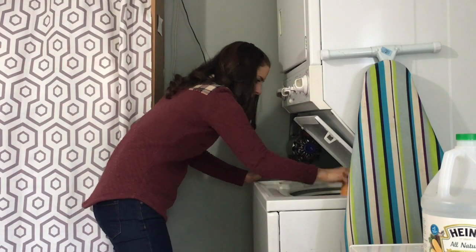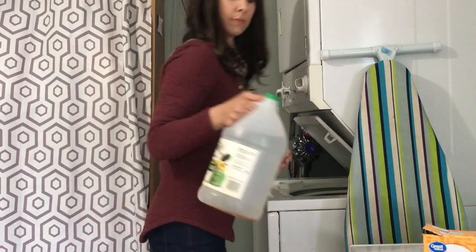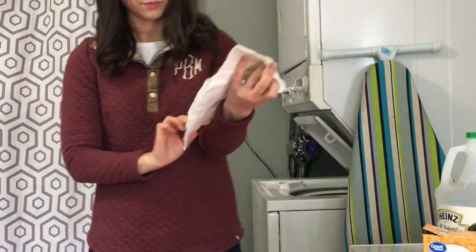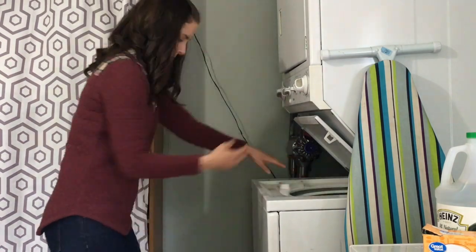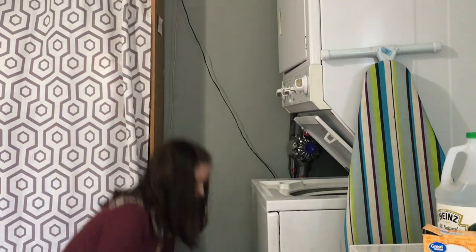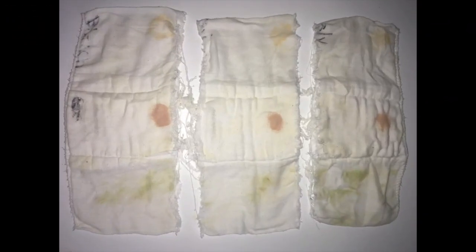After I add my detergent to the water, I'm adding about a half a cup of baking soda to the water as well, and then about a half a cup of vinegar to the fabric softener dispenser on the inside. Then I load up my strip and the rest of the laundry.